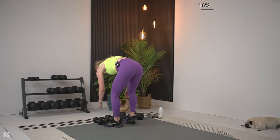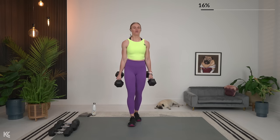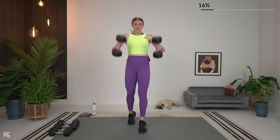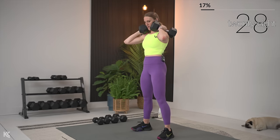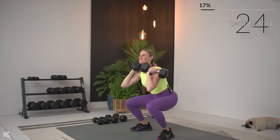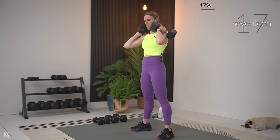Back to squat, then Romanian deadlift. Bring those dumbbells up on your shoulders. Drop it down, keep it down — still taking our time working through that full range. Halfway. You got it. This is getting tough — keep it strong.